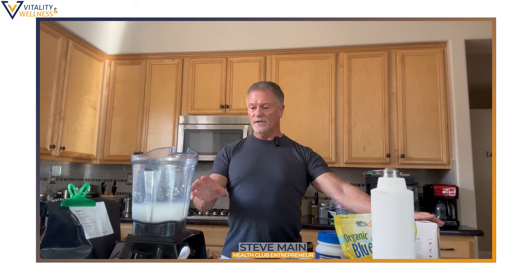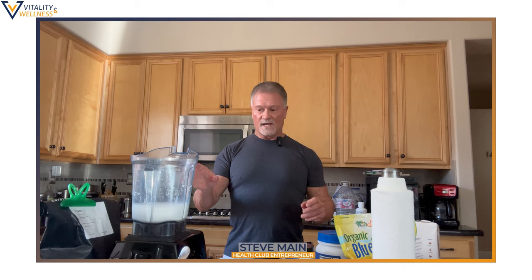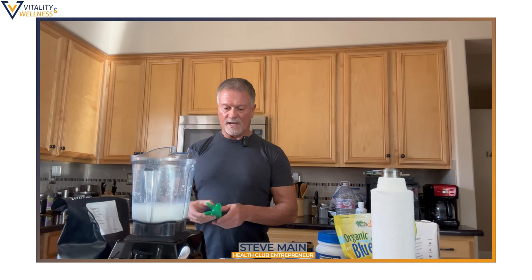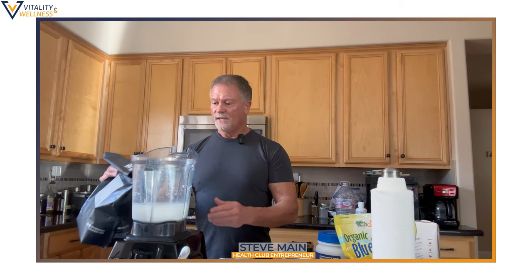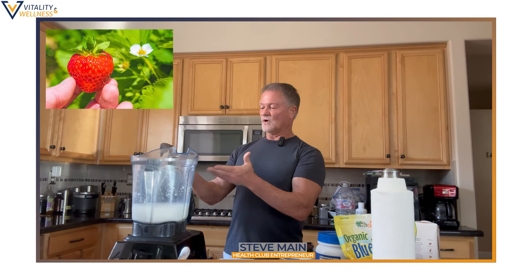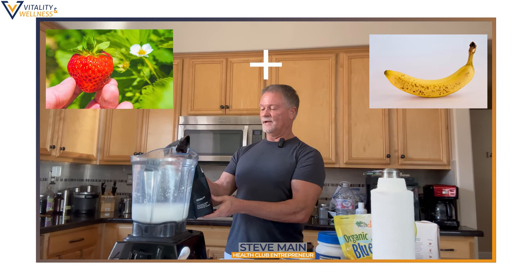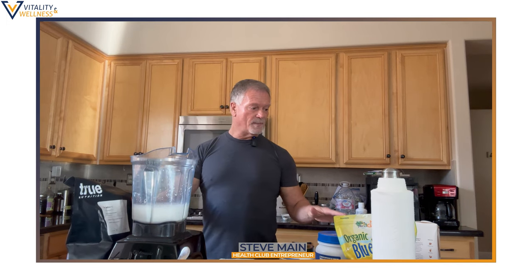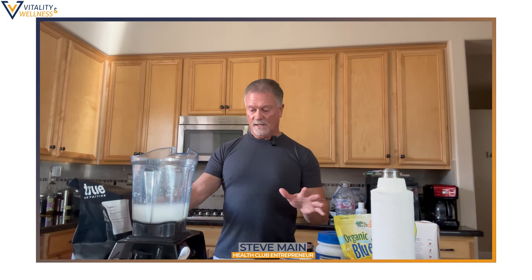So now we've got the almond milk in there, we've got the two eggs. Now I'm going to put the protein powder that I like to use. I like this company — it's called True Nutrition. Not affiliated with them. I have strawberry and also strawberry banana, and I use two servings. I'm going to tell you what the macros are at the end of all of this.